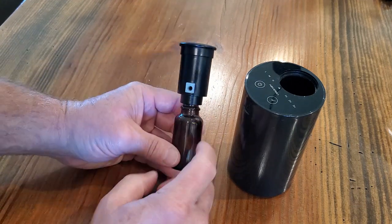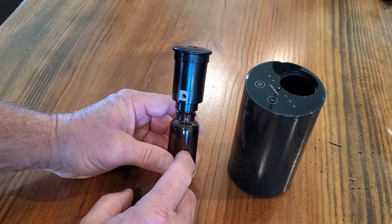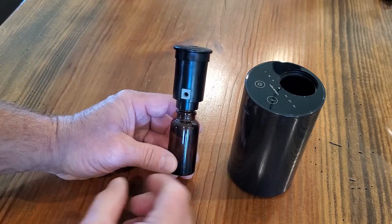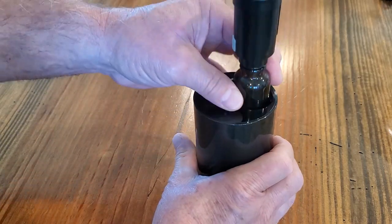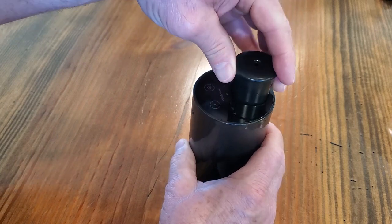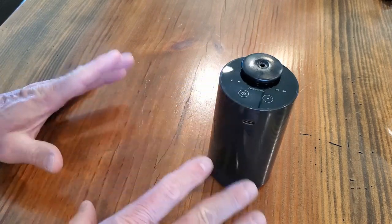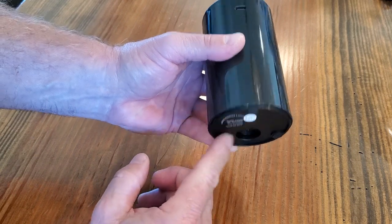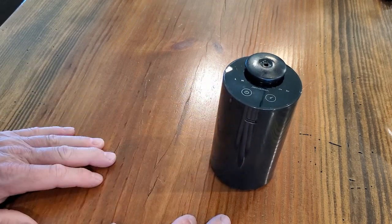The nice thing about this is it's not a mist or a liquid — there's no water involved. It just atomizes the oil, and that's how you get your fragrance. So it's not going to wet anything it sits on. My wife was concerned about that initially and had it sitting in a little tray, but once we used it for a while we realized it does not leak. On the bottom it has three little rubber feet that keep it from marring any surface or sliding around.